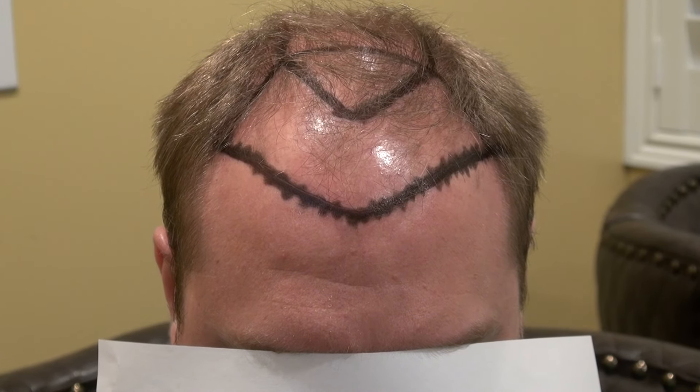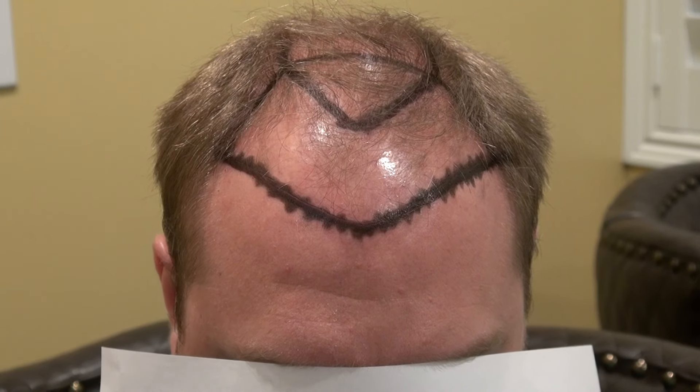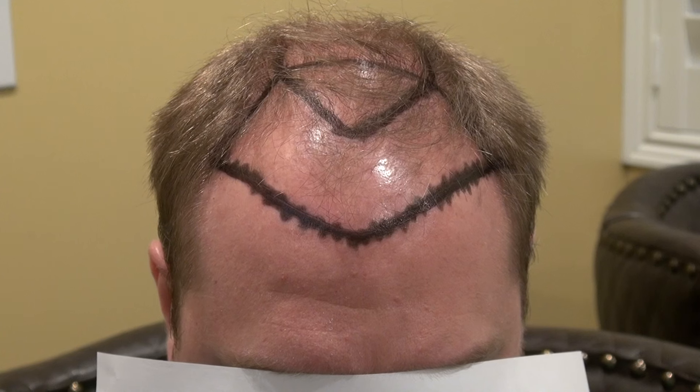This video covers the art of hair transplant restoration surgery on a client with thinning from the front all the way toward the back. This is our class 4-5 hair loss pattern.